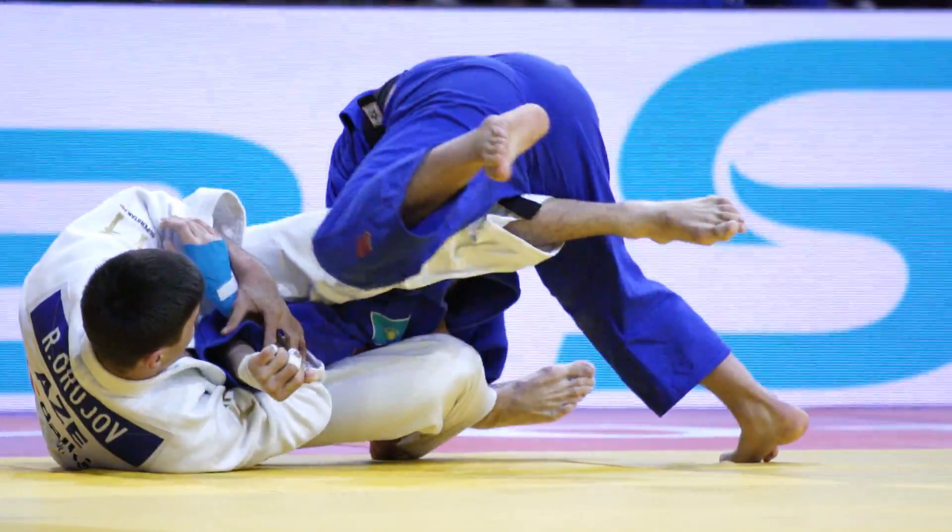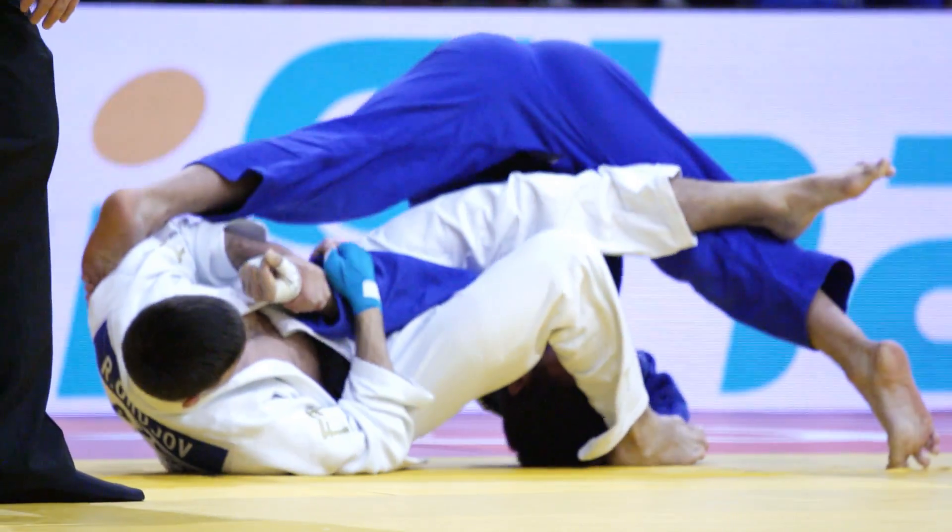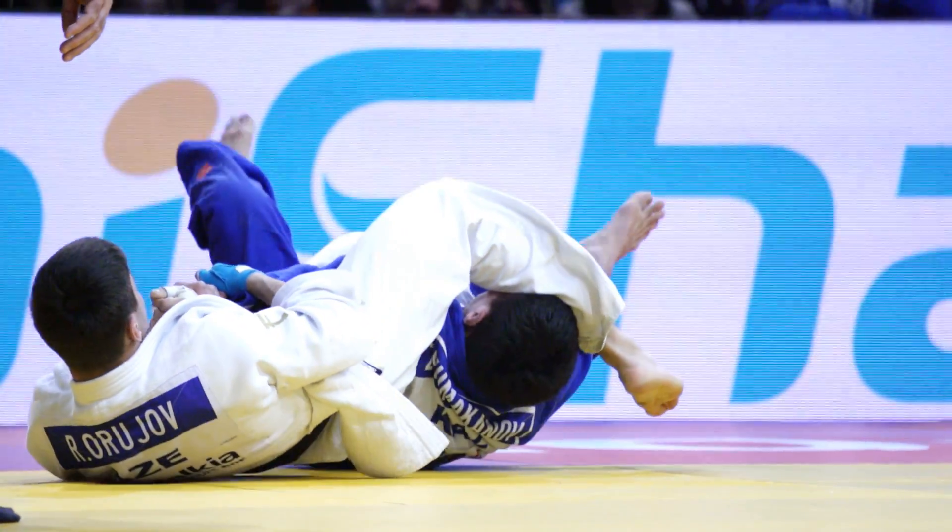Look how the arm comes out here. Starts to roll to relieve the pressure. But the arm is already straight.